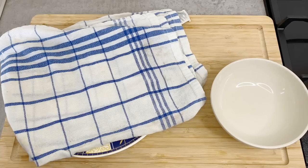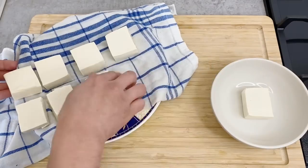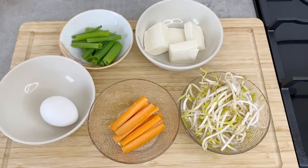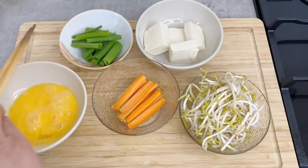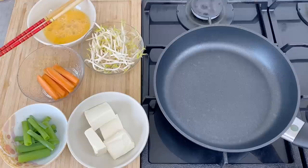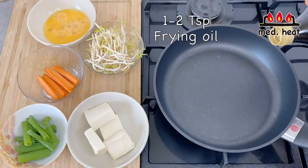Now let's make the tofu champuru. The tofu has been sitting for about half an hour and has dried up a little. I'm going to use half of the pressed tofu. Beat one egg lightly. Using a frying pan, turn the heat to medium and once heated, put in about one to two teaspoons of frying oil.